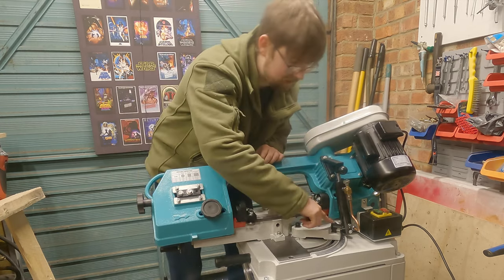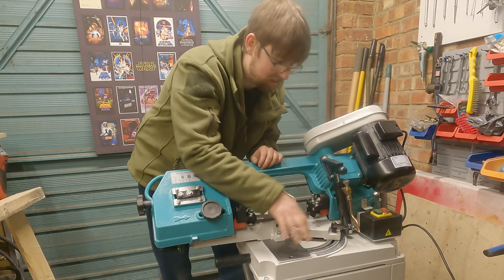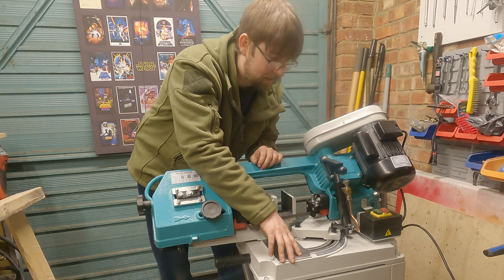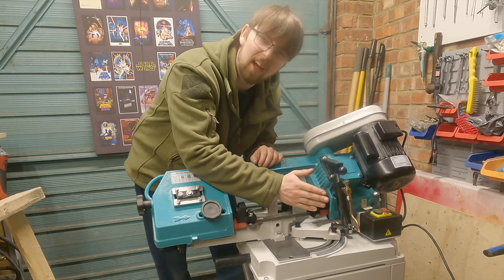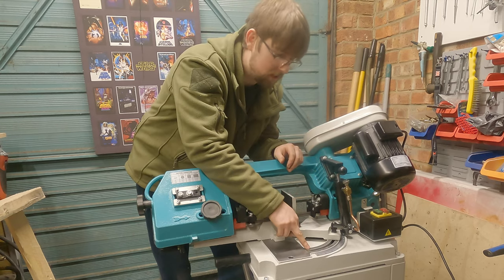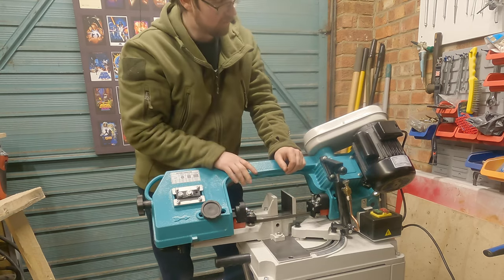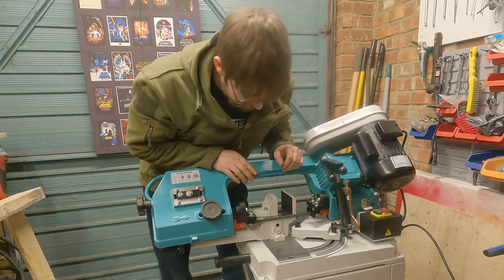Also, the table itself is fixed — I'm not going to adjust it now because I've set it to zero. To get angle cuts, you're actually moving the saw rather than the table. This does anywhere from zero to 60 degrees of cut.